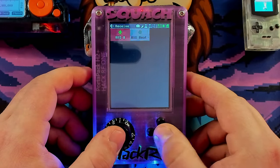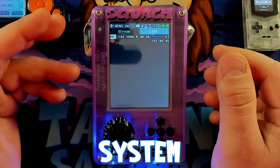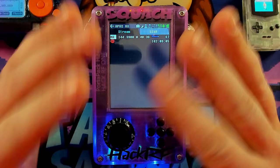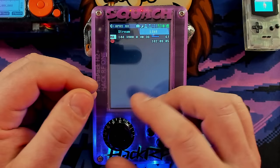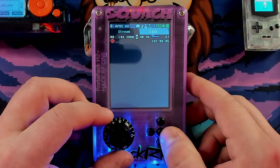Moving right along, let's go to APRS, which stands for Automatic Packet Reporting System. It's used by organizations like FEMA to send messages — things like GPS coordinates, weather station telemetry, text messages, announcements, position, speed, and all sorts of great stuff. You can actually change the region here between NA and Europe, because they all transmit on different frequencies. Here in America I'm at 144.390. There's also a volume adjustment — if you plug in headphones, you can actually hear when the pings come in.